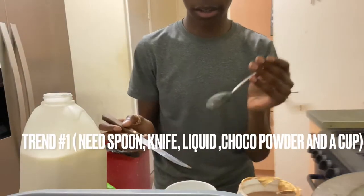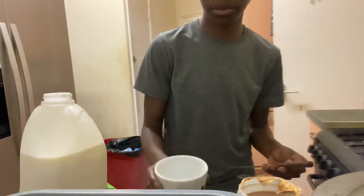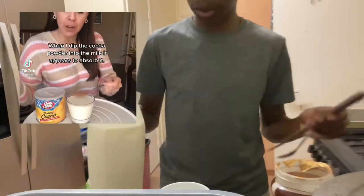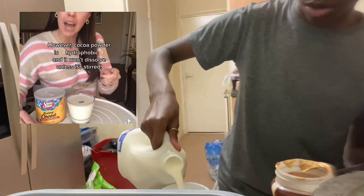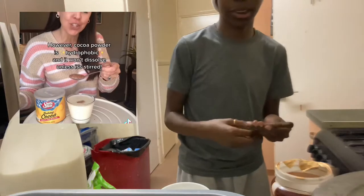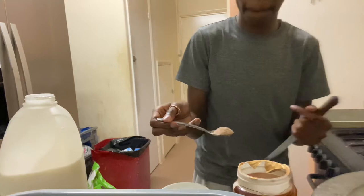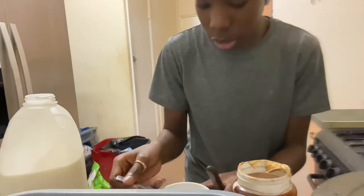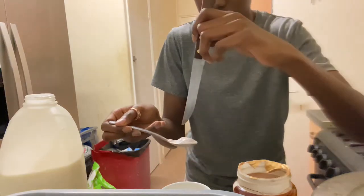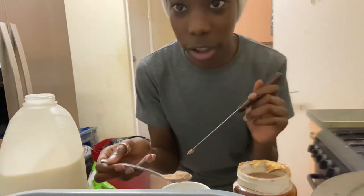First thing you're going to need: a spoon, a knife, a cup, milk, and chocolate powder. So first I'm going to pour the milk into the cup. Then you want to get some chocolate powder — and apparently because it's hydrophobic, it shouldn't dissolve. So dip it in there — whoa, are you not seeing this?